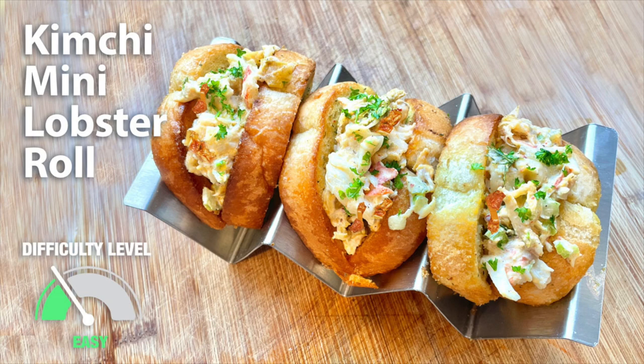Well class, today we are making Maine style lobster rolls with an Asian twist. These mini version kimchi lobster rolls will be packed with unique Asian flavors. Here are the ingredients.